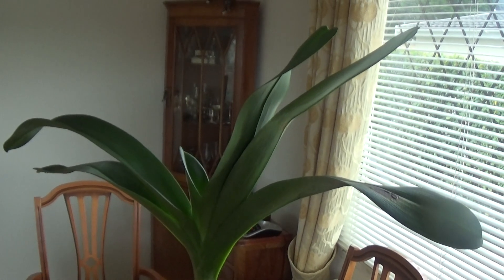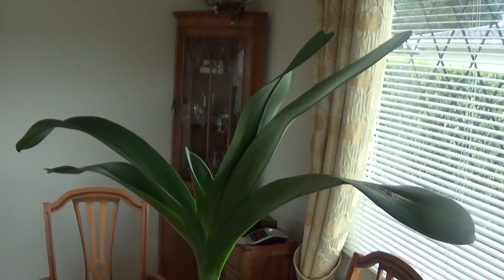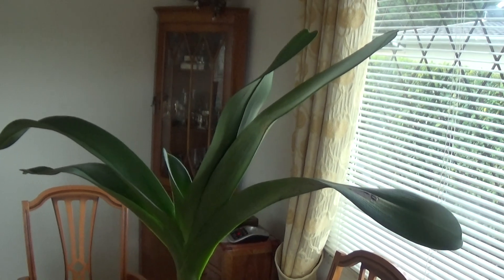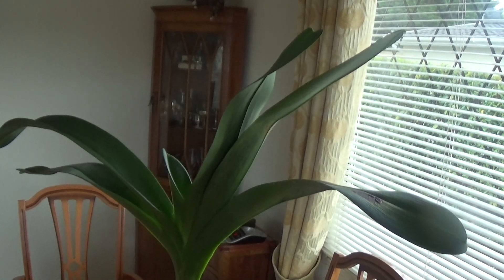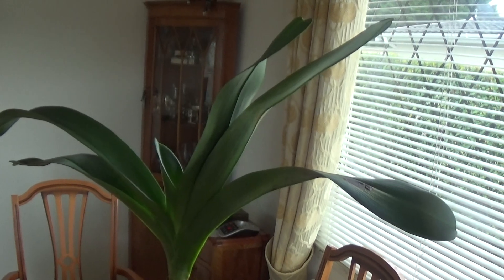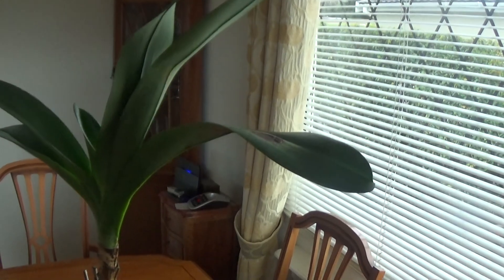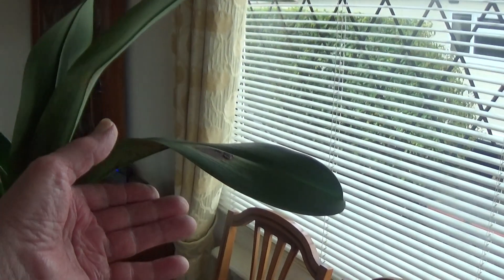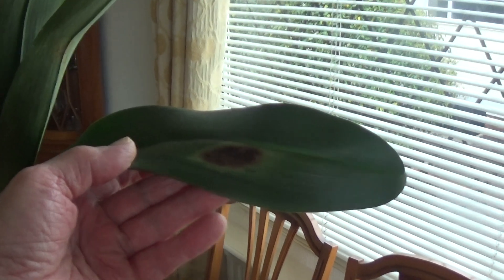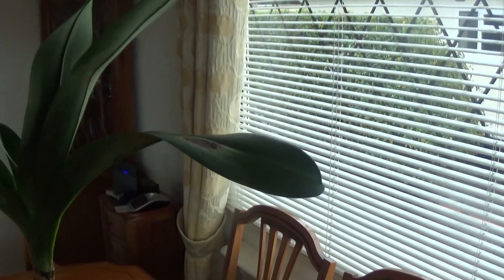Now here's the Angraecum Vecchii — this is just a single cross between Iberium and Sesquipidale, and one which I'm not very proud of because I've neglected it a bit. Had it out in the sun three or four years ago, and this is what happens when you do that — you get sunburn which you can't get rid of. You're just stuck with it until the plant gets so big that the leaf drops off.